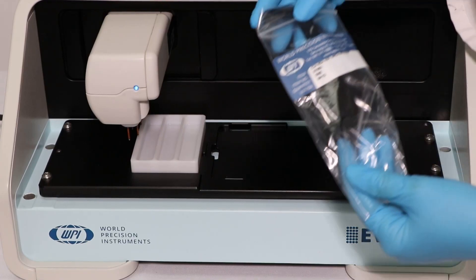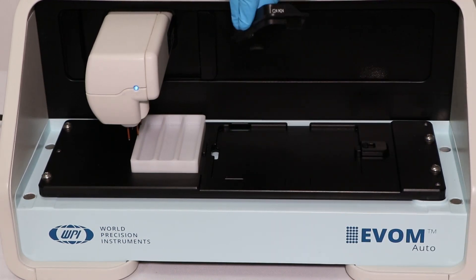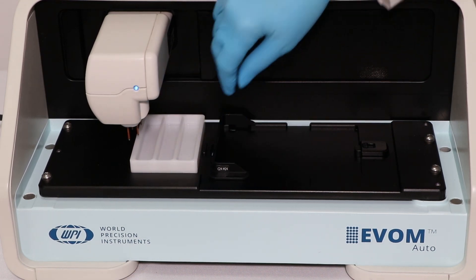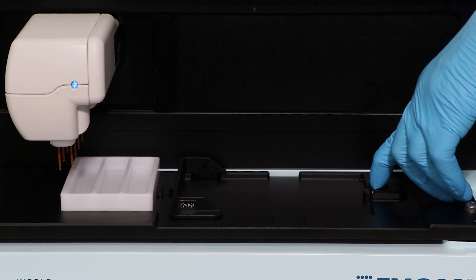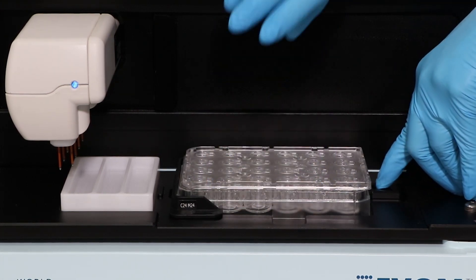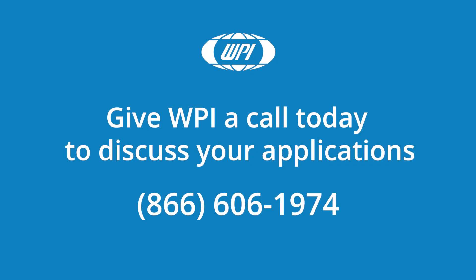Now plug in the plate position matching the plate type to be used, and the system is ready to install and measure a plate. If you have any questions on setting up your eBOM Auto, just give us a call.